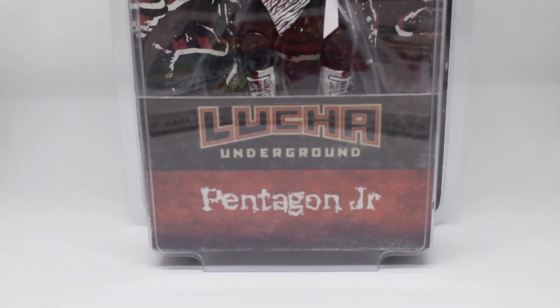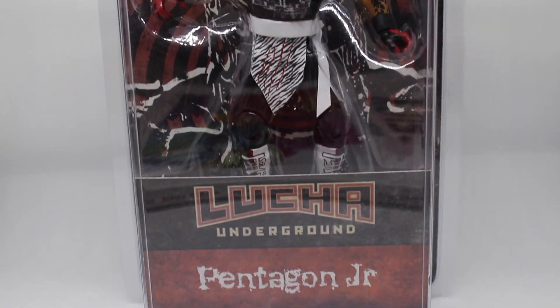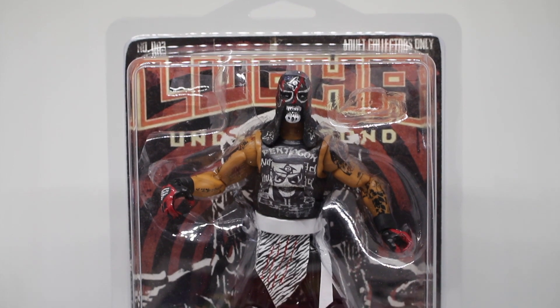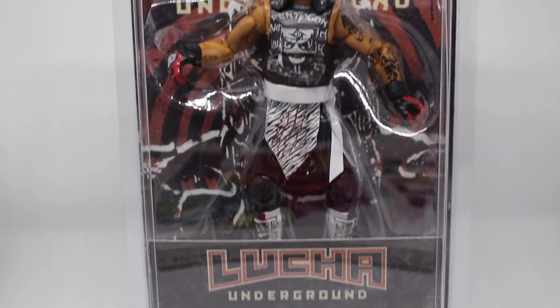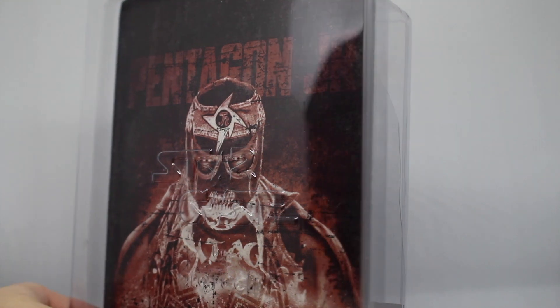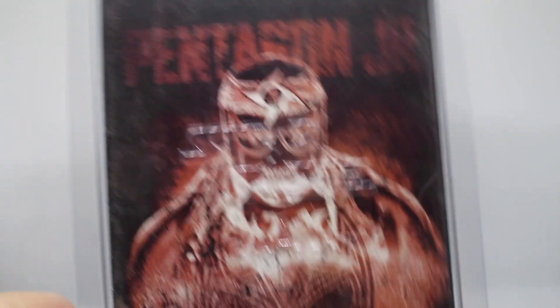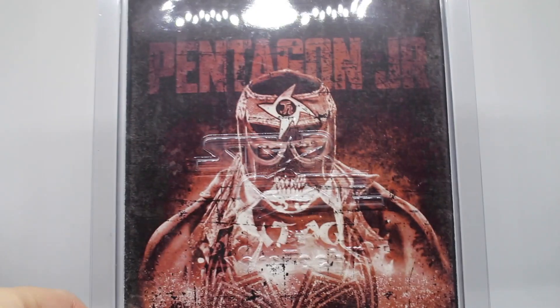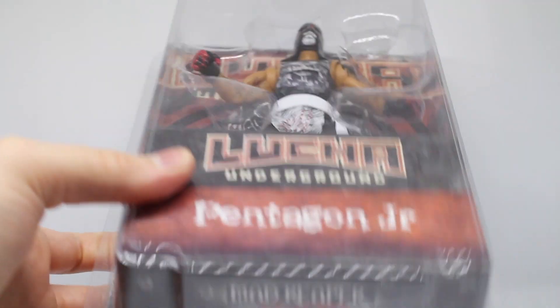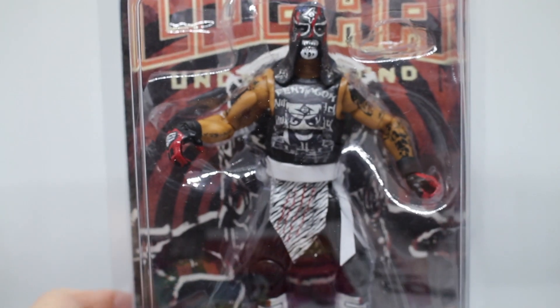Here we are — you can see the figure is packaged. This is a custom package designed by myself. It's open and removable so you can take the figure out. You've got the back design of the card here, which, since it was my first series, it's a little more basic. It's just got their picture — Pentagon Jr. They've all been numbered; I think out of this first run this was number zero out of five, the master.